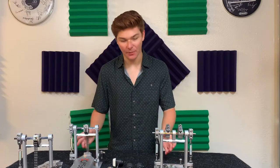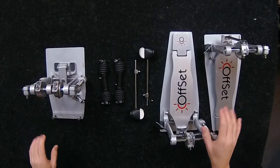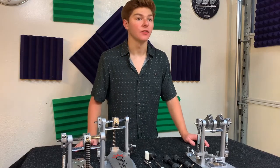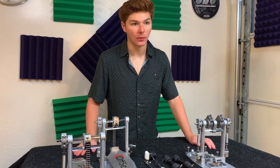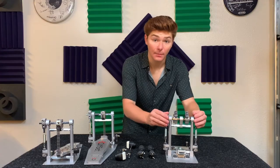After getting everything out of the box, the first step is to adjust the center beater housing and the pedals separately. Having a consistent foundation while setting up the pedal is crucial to keep everything balanced as we move forward. Make sure the shackles on top of the springs are all tightened to the same position.